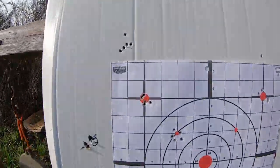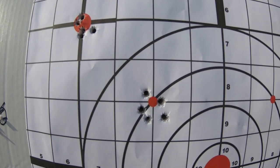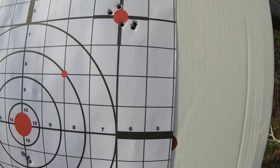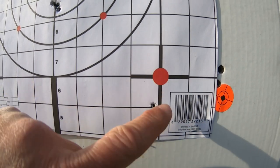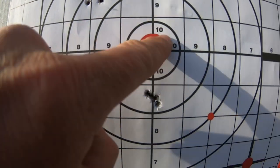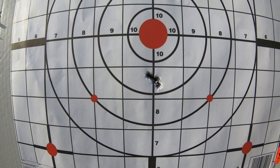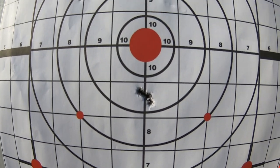First group I already showed you right there. This is another one with Winchester, and another Winchester. First SK — like I mentioned, definitely shooting lower. And then that last aiming group right there. Barrel's got about 140 to 150 rounds on it — not even seasoned yet. We'll take that.